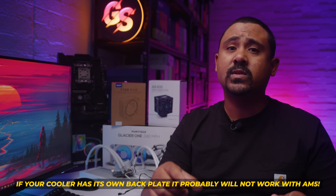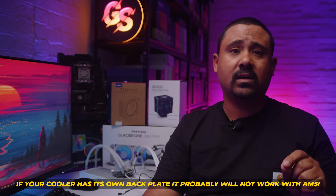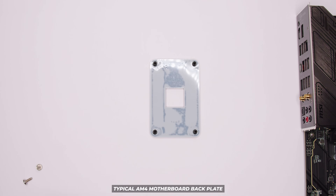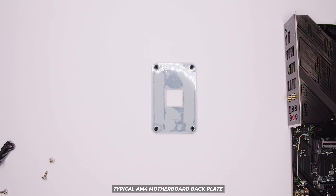When AMD announced AM5, they said that all AM4 coolers would work on AM5, but as you're about to see, that's not the case. There are a few really important things to mention. The main rule is: if your cooler comes with its own backplate for AM4, then it's not going to work with AM5. This means coolers like Cooler Master's super popular Hyper 212 with its AM4 mounting solution will not work. The only exception is if your cooler manufacturer has made an AM5 cooler mounting adapter kit. If your cooler doesn't have a backplate and it uses and relies on the AM4 socket's backplate, then it's probably going to work with AM5 — and that's the case in every single occasion I've found.